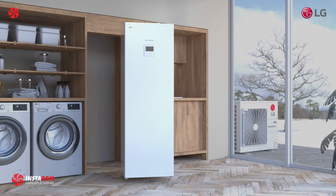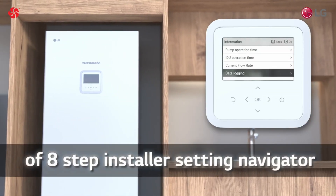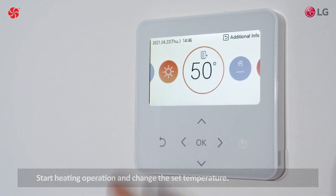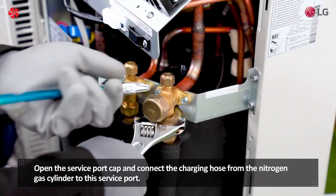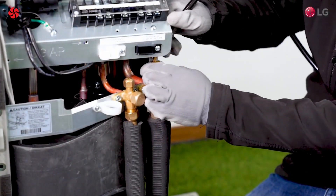The LG ThermoVe Split System Integrated Water Tank is equipped with a user-friendly control panel that allows users to easily adjust the temperature and operation settings. It also features a number of safety features, including an overheat protection system and a leakage detection system, to help ensure safe and reliable operation.